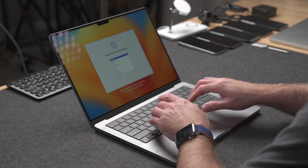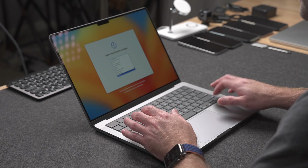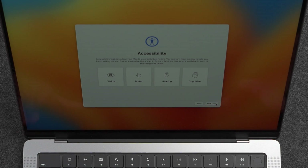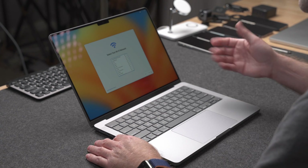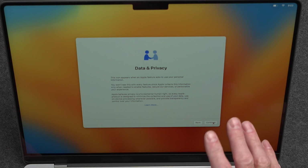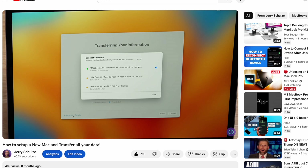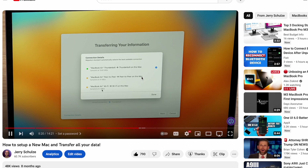We'll select our language, then select our region — I'm in the United States. Accessibility options let you know there are options for vision, motor skills, hearing, and cognitive issues — we'll say not now. Now we can select our wifi network and connect. Here's basic information about data and privacy from Apple, and now we get to Migration Assistant, where you can migrate all of your data from one Mac to this Mac. I'm not going to cover that here since I did a previous video showing the entire migration process — I'll leave that link below.